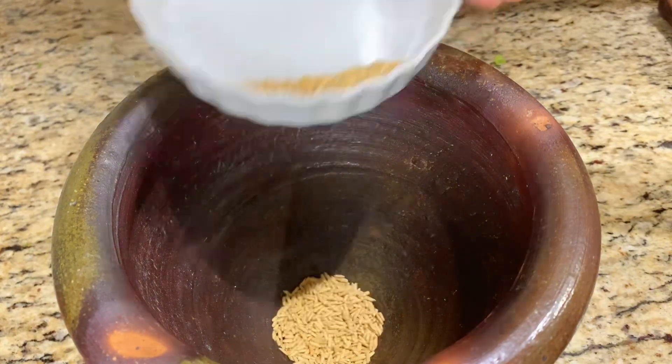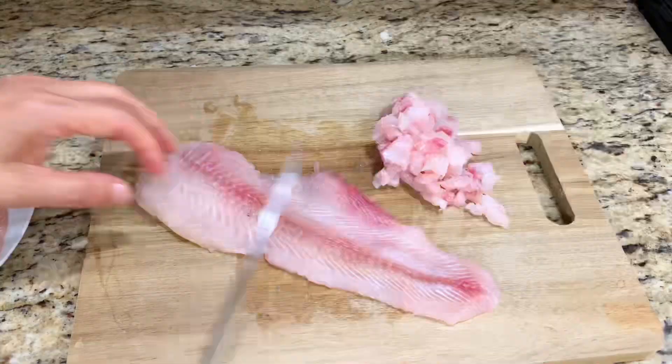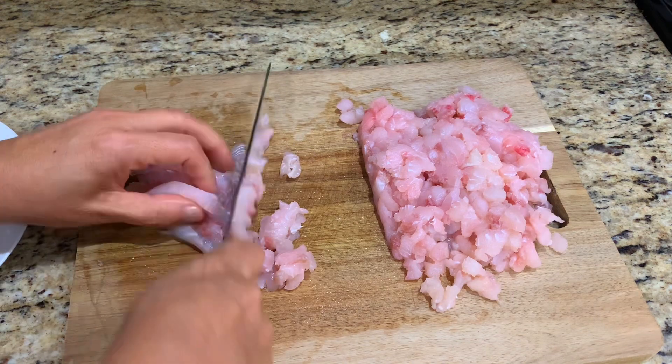Pound roasted rice using a mortar and pestle or blender. Cut catfish fillet into small diced pieces.